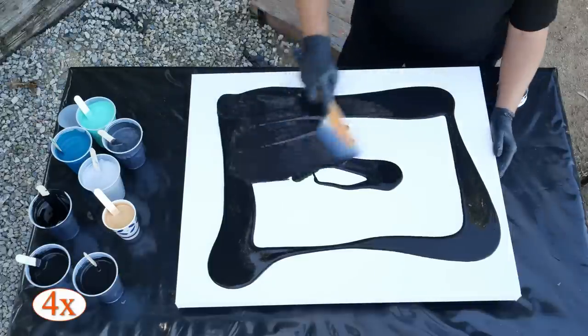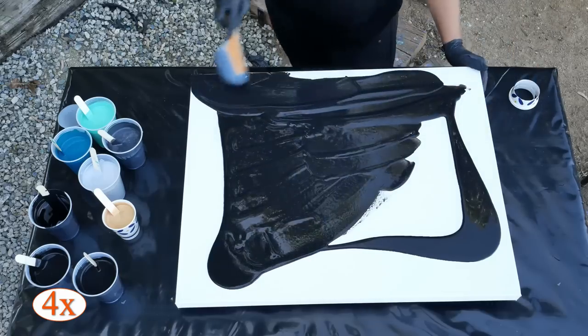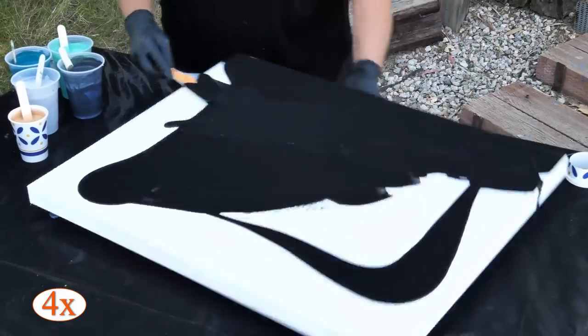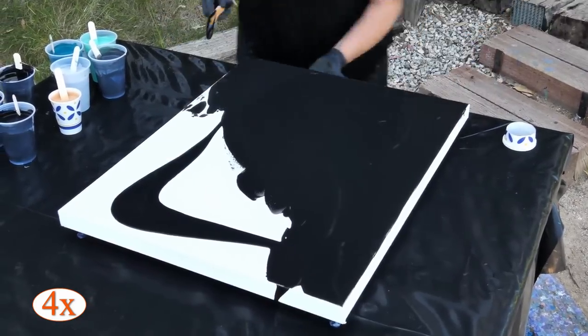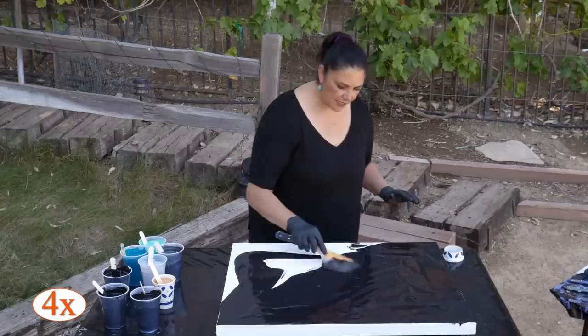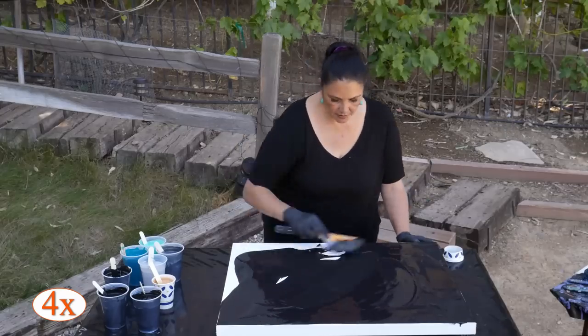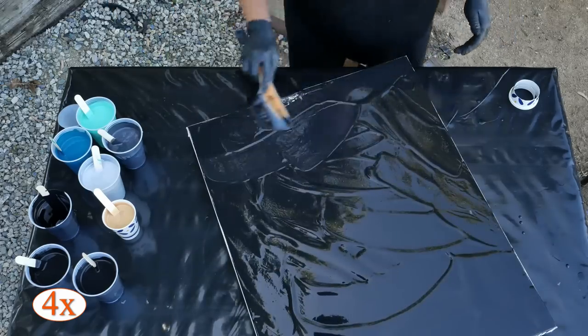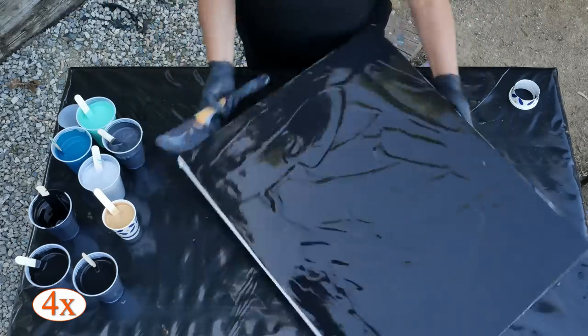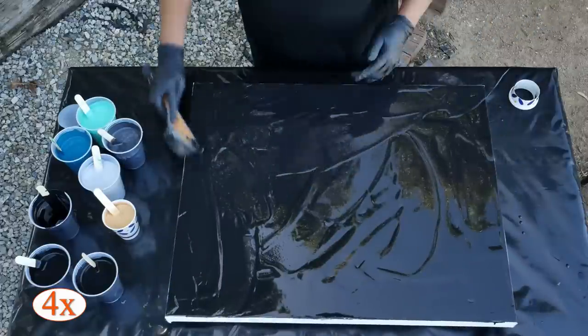This is an OXO Omelette Turner — I got it from Amazon and it's linked in the description box. Please check the description box, you guys. A lot of times you ask me where I got something, but a link is in there. I am not an Amazon affiliate yet, just because I haven't done that, but I do have a bunch of links for you guys so you can find what I'm using easily.